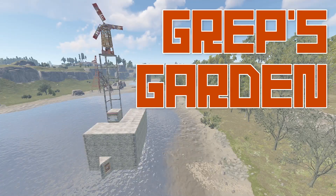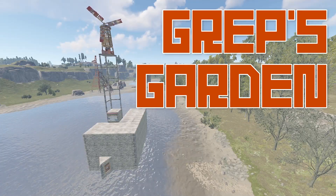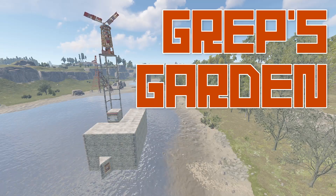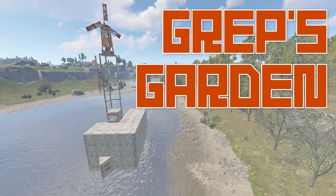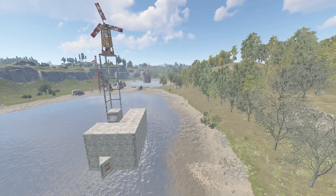Hello everyone, my name is Grep-V. Welcome to another episode of Grep's Garden, a series about growing plants in Rust. In this episode, we'll review an efficient and modular design for a garden base.